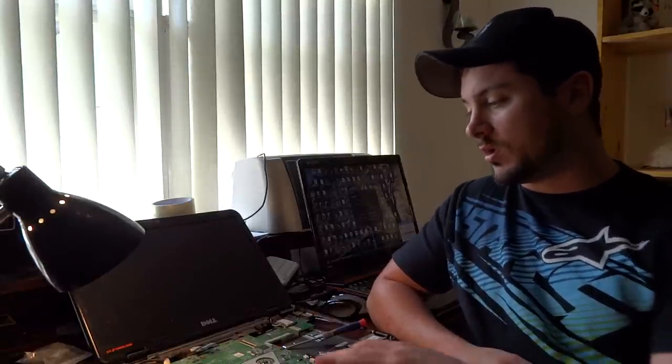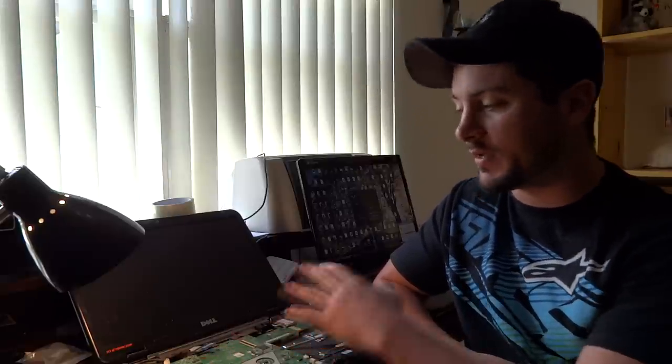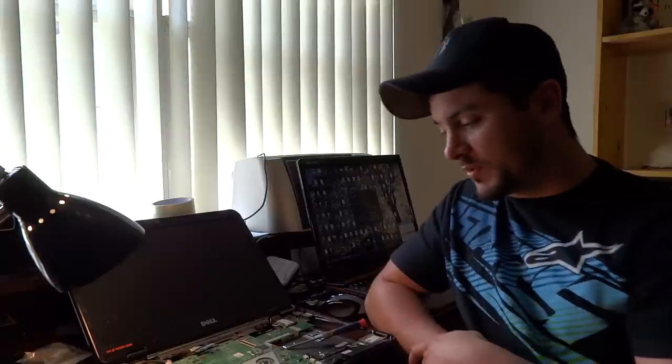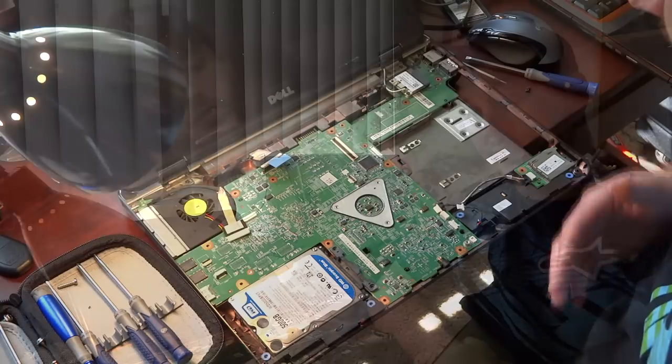So we have it all apart and all we're left to is just taking out the motherboard — I'm going to show you how to do that. If you need to get to this point on how to disassemble the M5010, there's also the M5030 and a few other ones, they're all pretty much the same. This also applies to how to change your hard drive because it's right here.